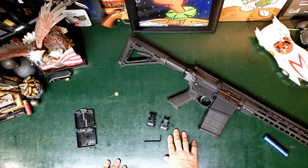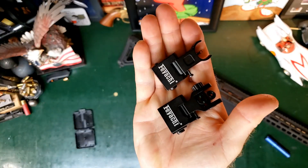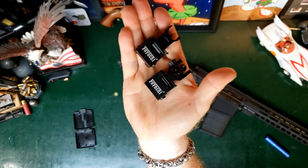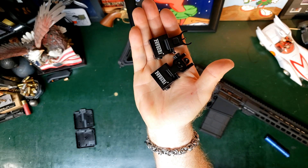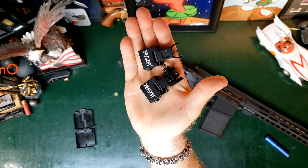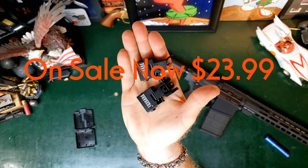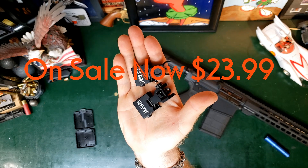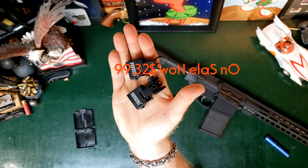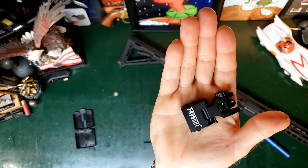They warranty them for one year. As of the making of this video, you can pick these up for under $31. With a range of different sights available, you can easily spend $130 and get just one.